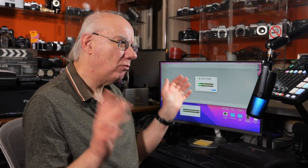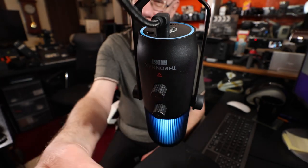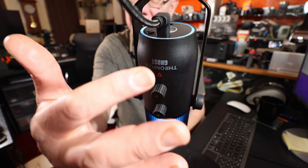I've plugged this straight into my Mac Mini without any drivers and it works straight away. On the back of the microphone you've got a gain control, and you've also got a headphone volume control — so two controls on the back there.